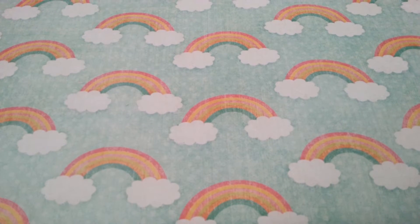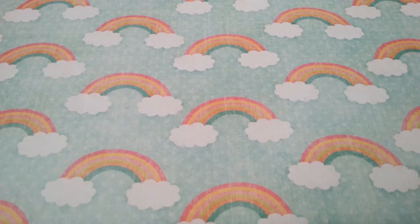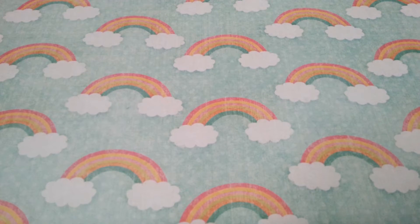Hi everyone! Today I will be doing the ABC squishy tag created by SquishyFantasy12. I'm sure most of you have seen people do this tag before, so I'm not going to explain too much. Basically, for every letter of the alphabet you show a squishy from your collection that starts with that letter, and for every letter you don't have a squishy for, you're supposed to bite a squishy for 10 seconds.